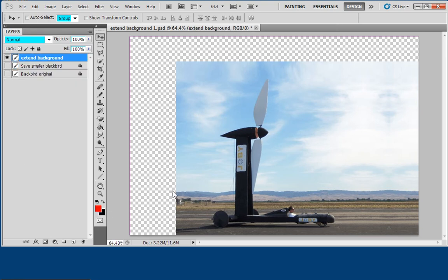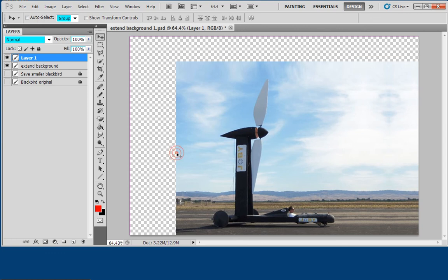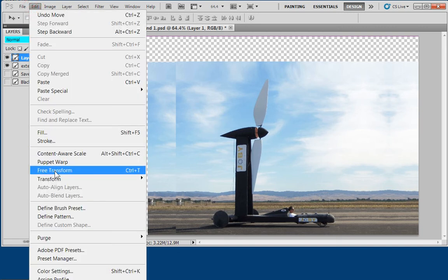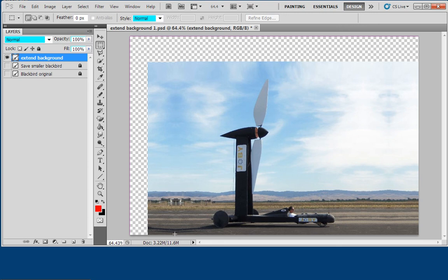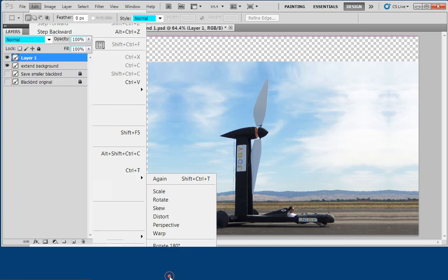Now I'm going to do it on the left side. I take my rectangular marquee again — I don't want to get the wheel, so I start after the wheel and get that part there. Edit > Copy, Edit > Paste. This time I'll move it first — it's more dramatic that way — so I move it to the end. Once again it doesn't line up, but watch what happens when I do Edit > Transform > Flip Horizontal. Now it looks perfect. I merge the layers.